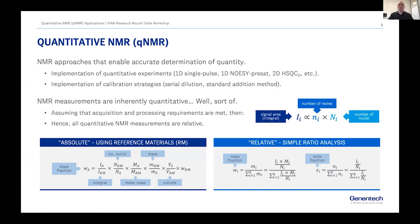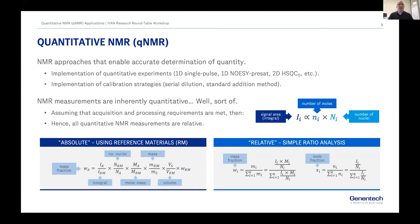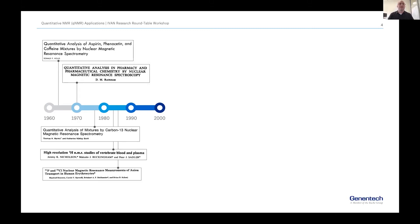qNMR is of course not new. If you start looking back in the literature you can find very interesting applications of things that even today we're trying to do, like this paper from Donald Hollis from Varian in 1963. After these first steps we start seeing the first applications, and there was a lot of interest in carbon-13 NMR at the time.